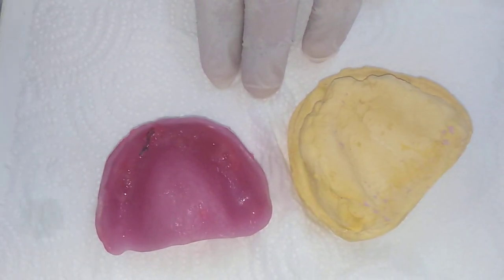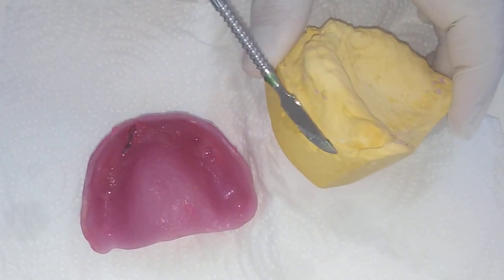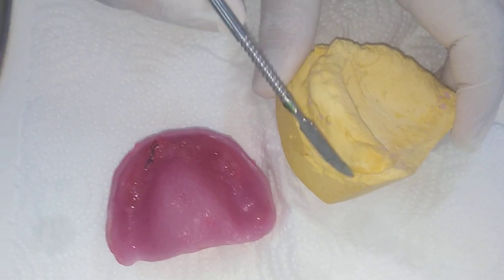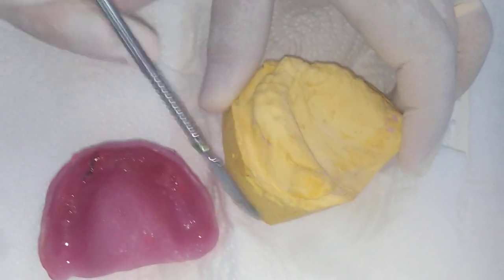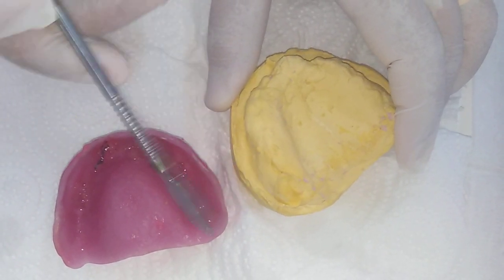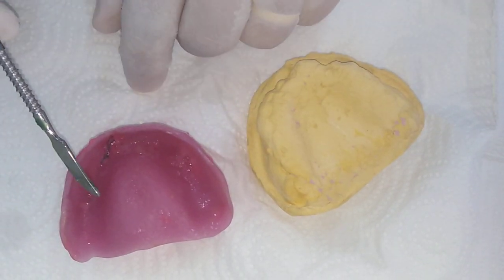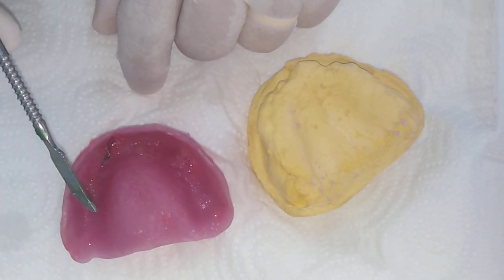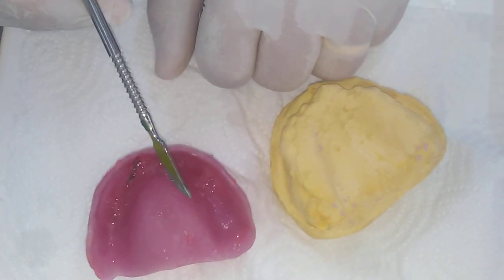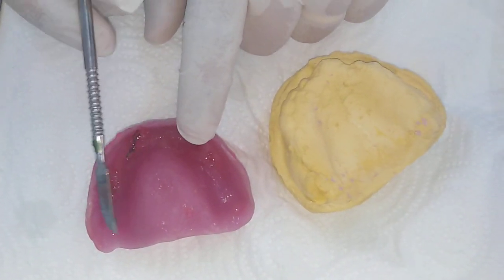Sometimes there are interferences with the coronoid. Because blocking the undercuts makes the technician place the base plate more buccally, the coronoid ends up reducing retention whenever it hits the base plate. All of these are reasons why base plates are not retentive in the patient's mouth.